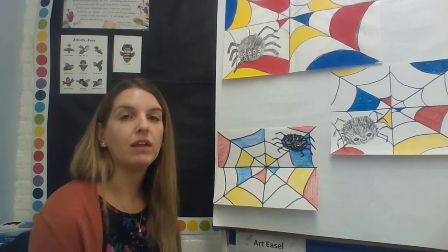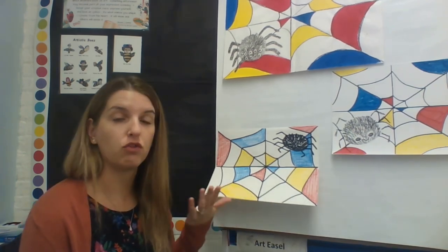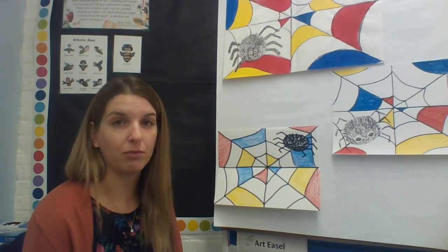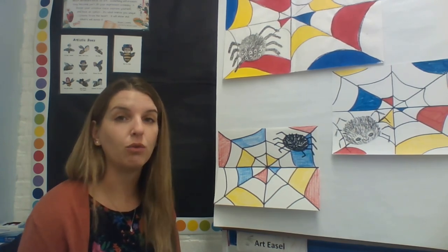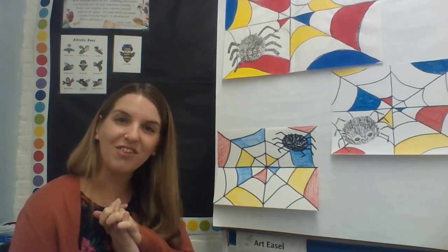I'm going to give you two weeks to work on this so you don't have to do it all at once. Maybe one week you draw the spider and web, and another week you work on coloring. That way you don't feel rushed and can do a really good job. When you're done, take a photo and send it to me on Teams so I can see it and give you a grade. I can't wait to see your primary color Piet Mondrian-inspired spider webs! Have fun, and I'll see you next time for art class — bye!